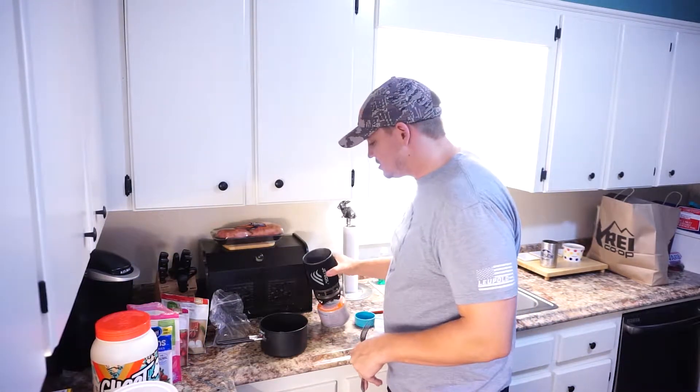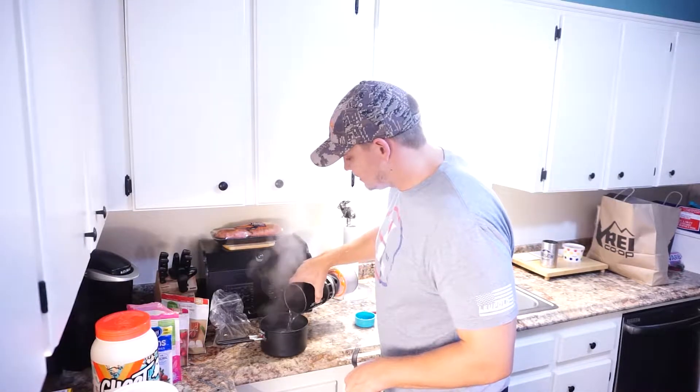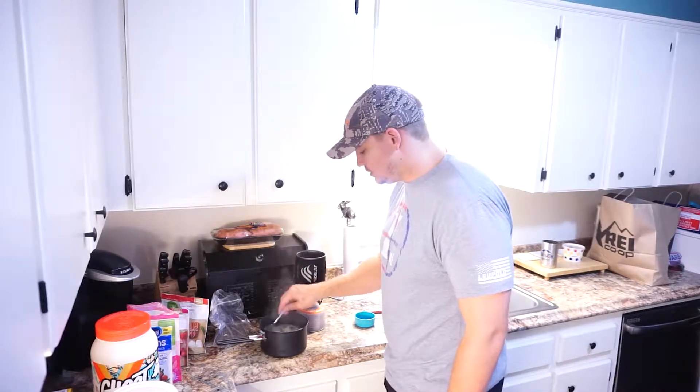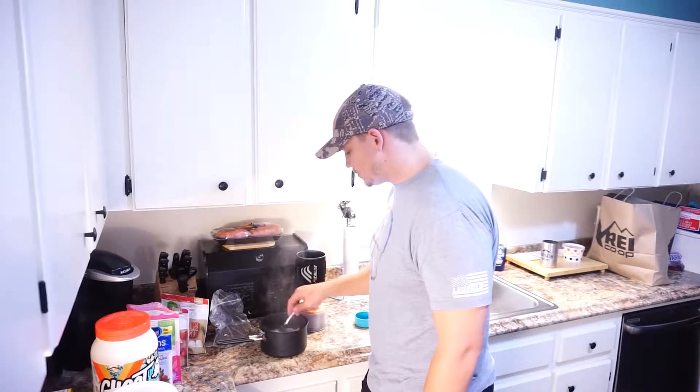In here I've got about a cup and a half of boiling water. You just kind of play around with it — just enough to get it going and rehydrate everything. I do the instant oats just because they're going to cook a lot quicker. Mix all that up and make sure everything gets incorporated well.